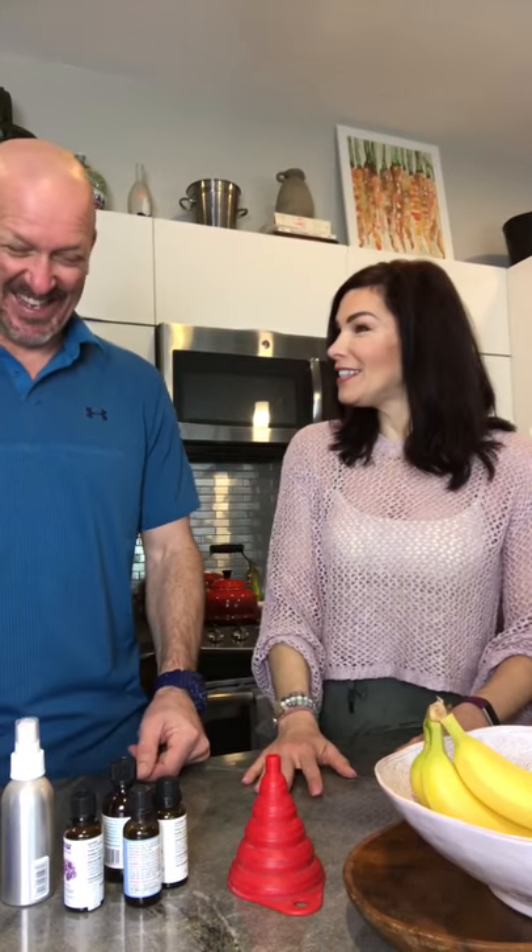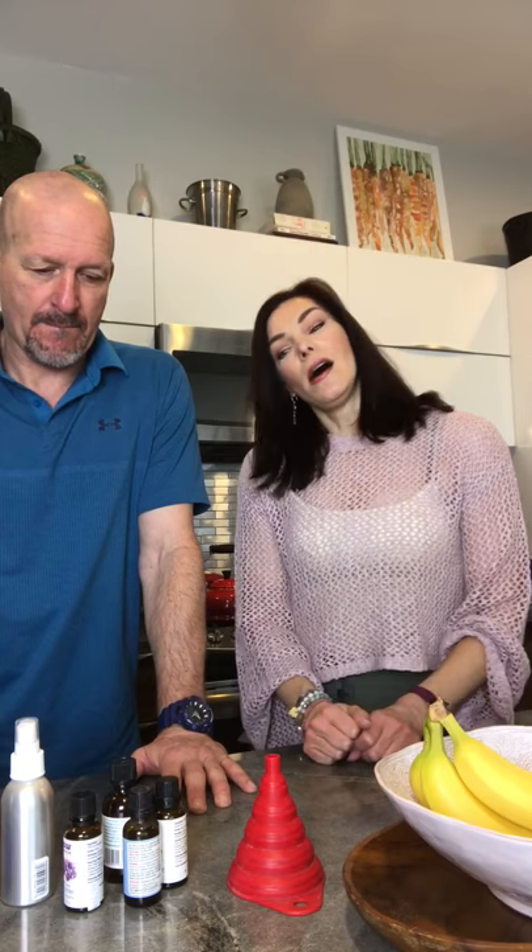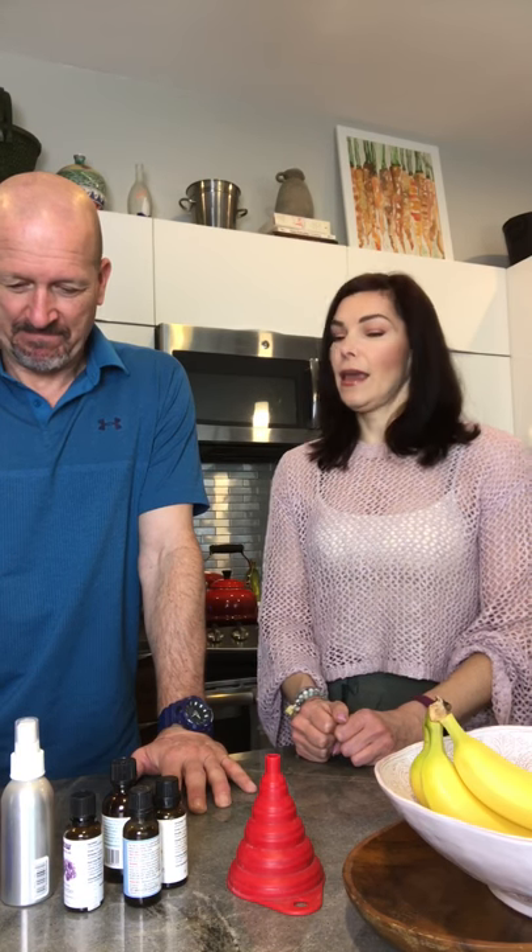Hi everybody! We're here today — I'm here with Sylvain. I ran out of my mat spray and I make it with essential oils, so I thought I would do a little video and show you exactly how I make it. Sylvain's going to be my little assistant today — the chemist, the mixologist — and so we're gonna get started.